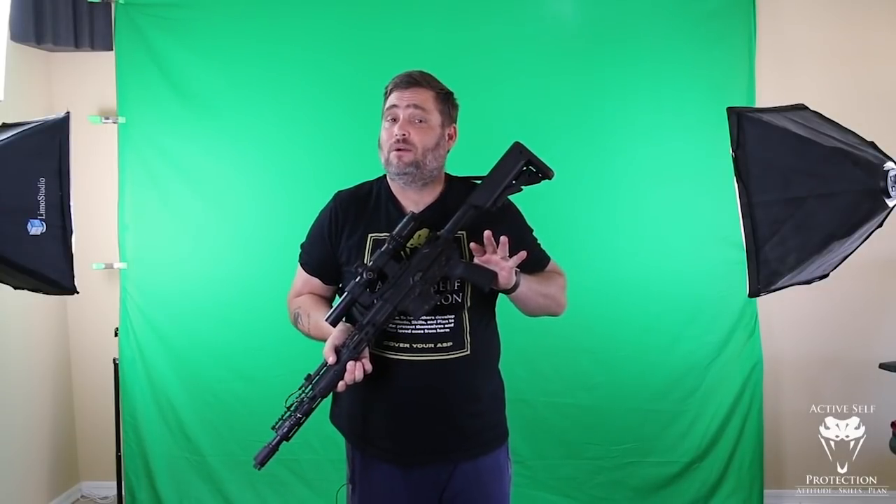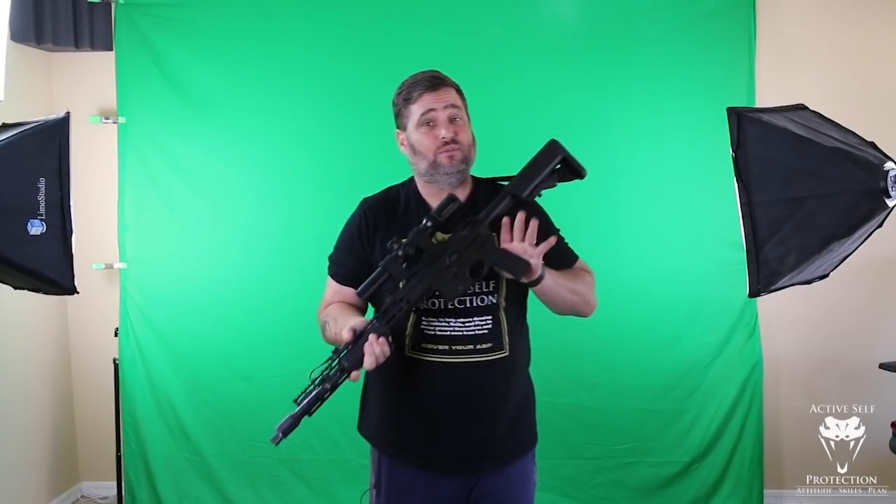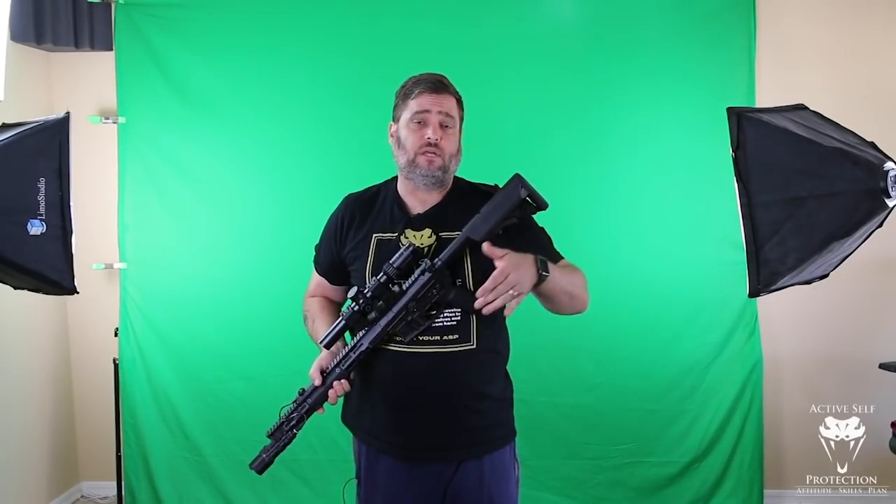Hey everybody, welcome to Dry Fire Monday, and today we start a new series. We've been talking about defensive carbine just a little bit — had a video on the channel last week about setting up your defensive carbine, talked a little bit about Fragarach, my defensive setup from Lone Star Armory, and today we want to get into how to use it effectively.